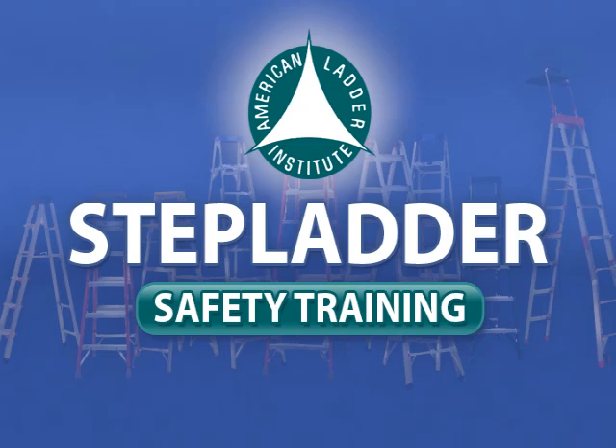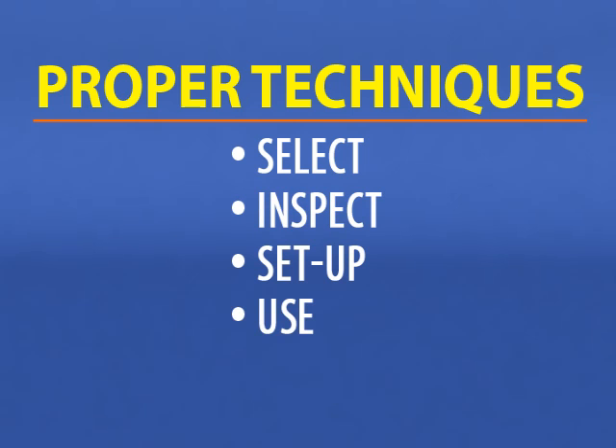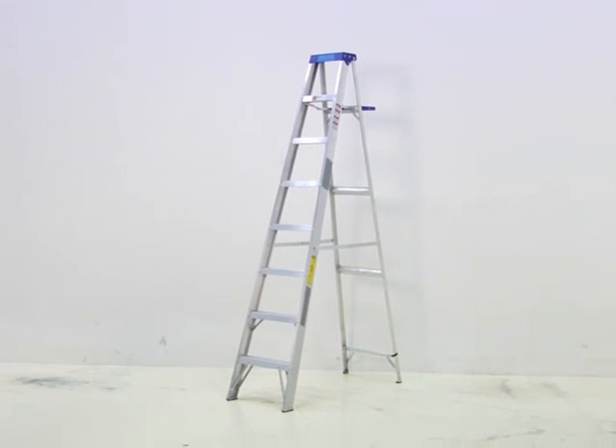Welcome to the American Ladder Institute Safety Training for Stepladders. The objective of this training is to provide safe ladder practices. During this video presentation, you will be shown the proper techniques to select, inspect, set up, use, and care for stepladders. Ladders are useful tools that, when used properly, serve as a safety system for climbing.